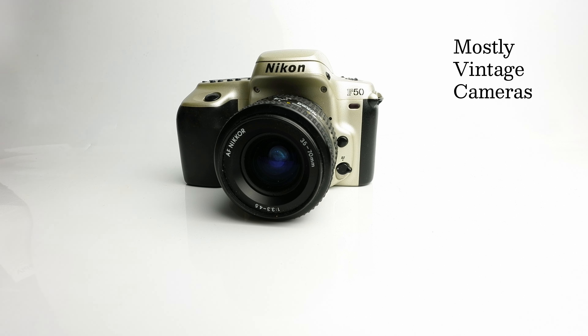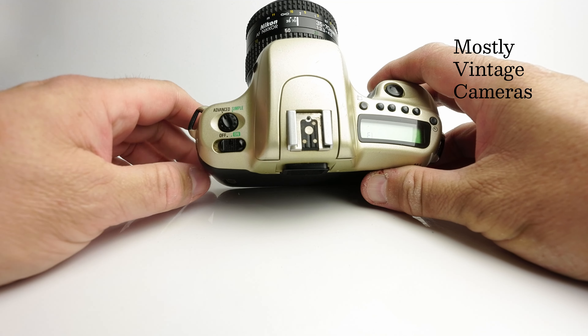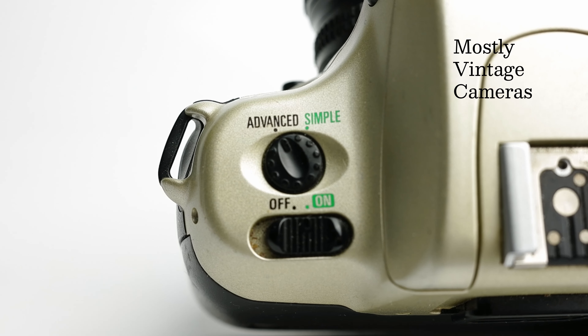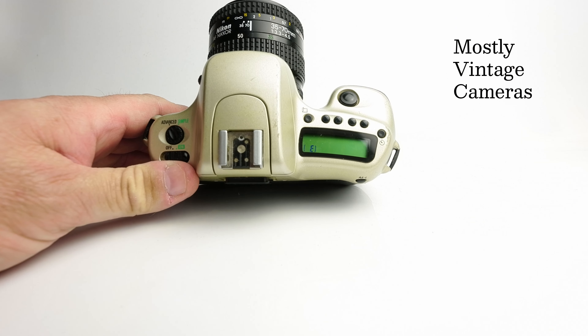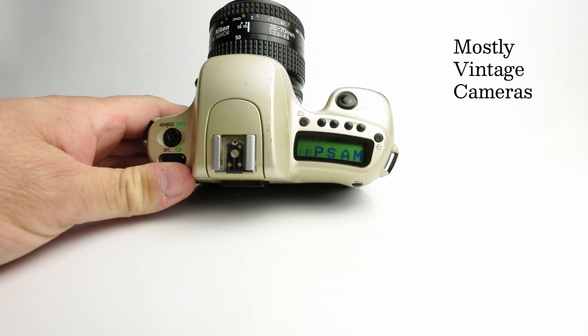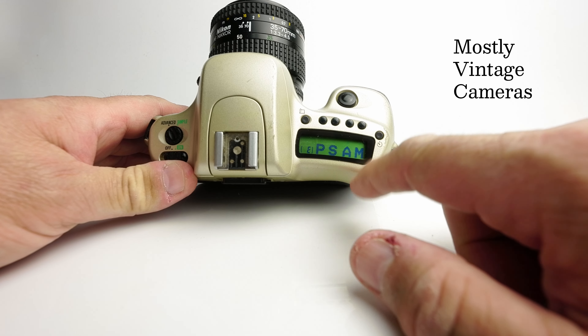Imagine a scenario where you bought your F50, eased your way into SLR photography, and now perhaps you've read a magazine and seen a technique you'd like to try — something more advanced than point and shoot. That's why we go over to the advanced mode. Pressing the menu button gives four exposure mode options: program, shutter priority, aperture priority, and manual.